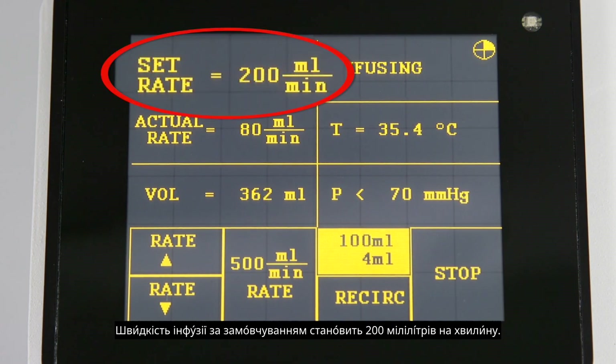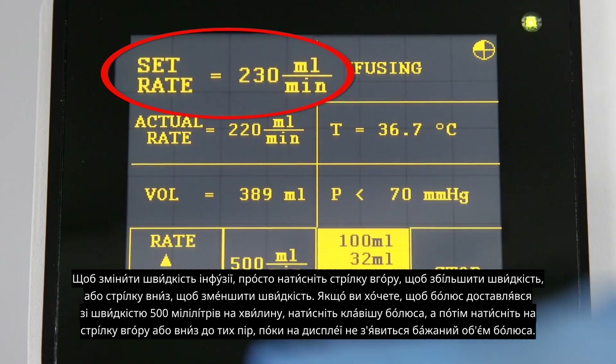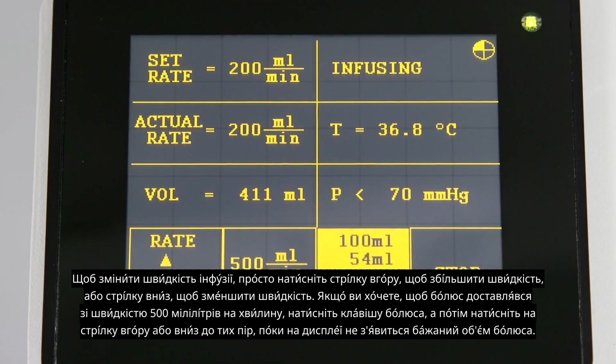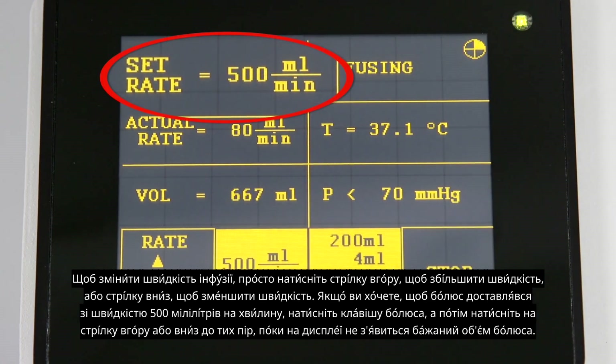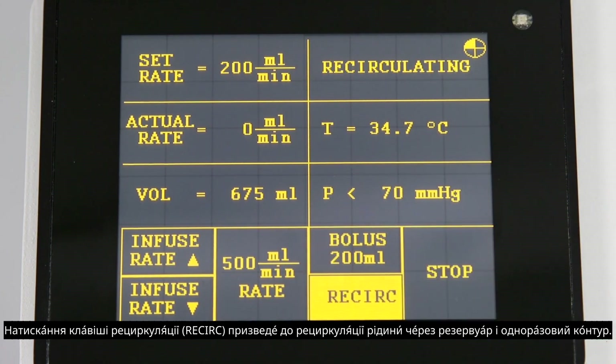The default infusion rate is 200 milliliters per minute. To change the infusion rate, simply press the up arrow to increase the rate or the down arrow to decrease the rate. If you would like the bolus to be delivered at 500 milliliters per minute, press the bolus key and then press the 500 milliliters per minute rate key. Pressing the recirculation key will recirculate fluid through the reservoir and disposable circuit.